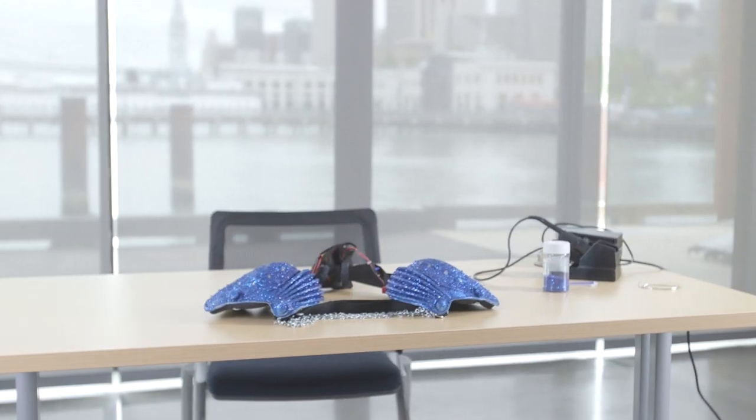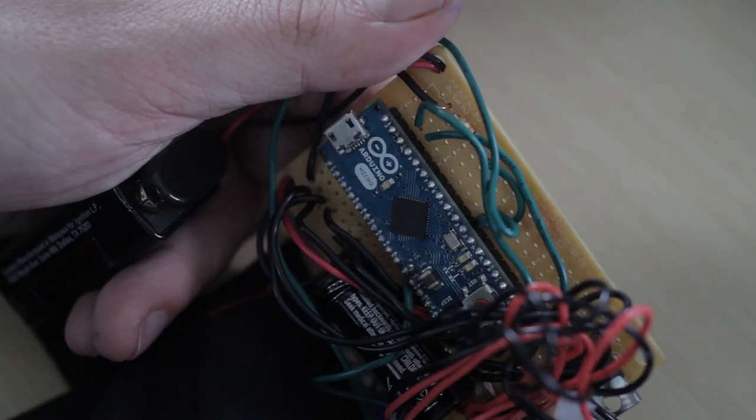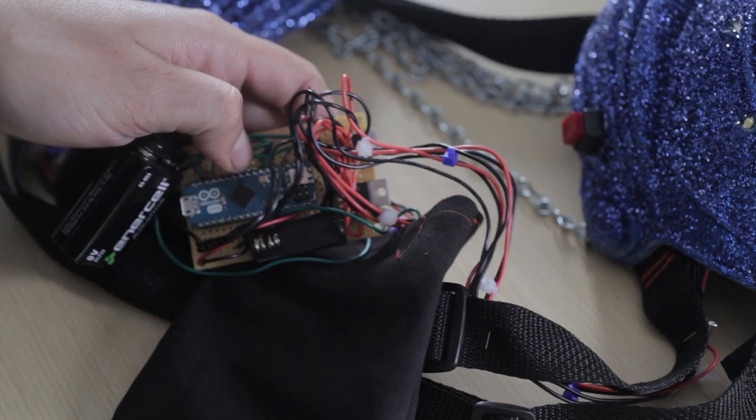For this project you need knee pads and a few craft supplies that you can get from your hardware store. The electronics like the LEDs, the Arduino micro, and the batteries are all parts I got at Radio Shack.